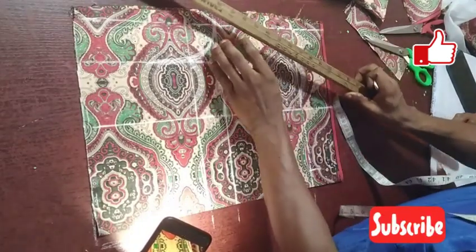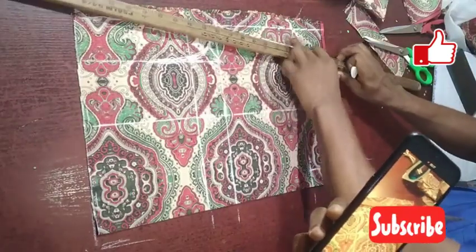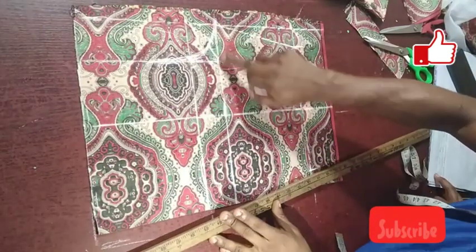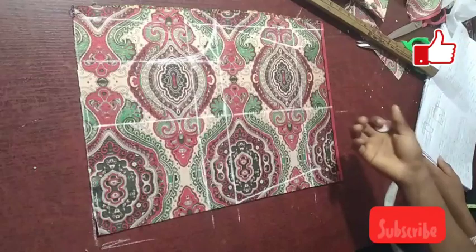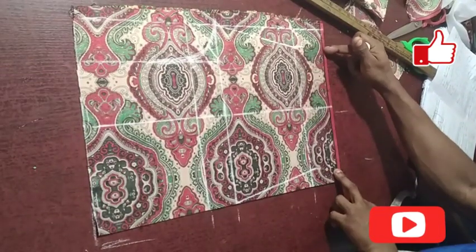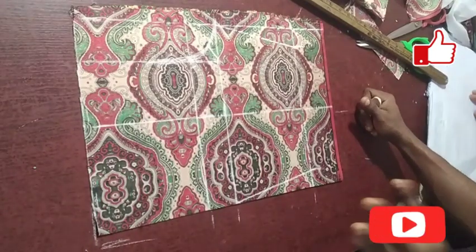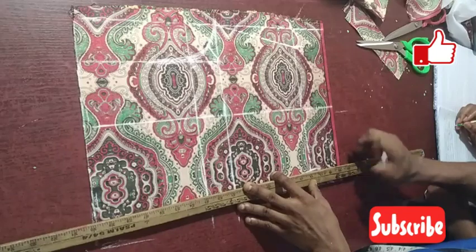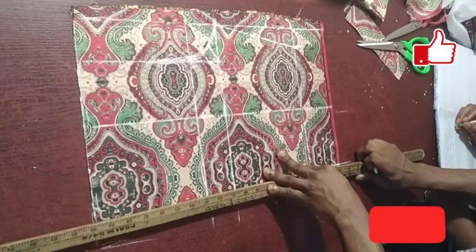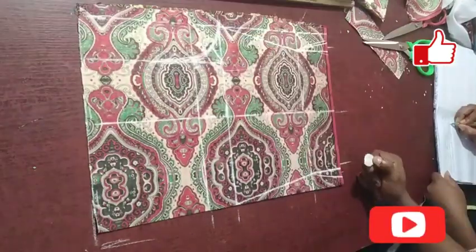After placing the thigh measurements, you are going to connect them. From the thigh region, connect to the base point. Do the same thing on the crotch side — connect as well. Many people take this measurement and connect directly, which is very wrong. You have to make sure the line is straight before connecting.